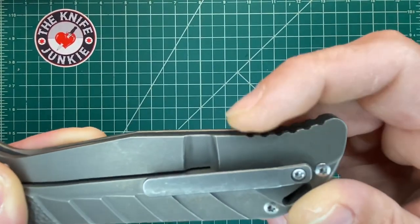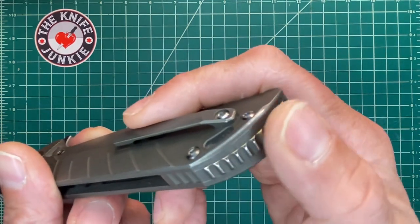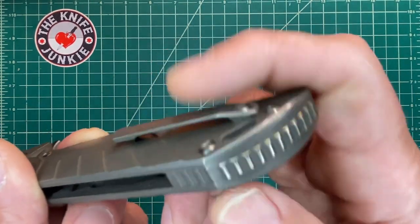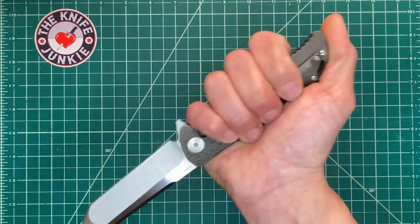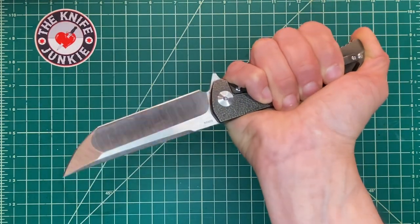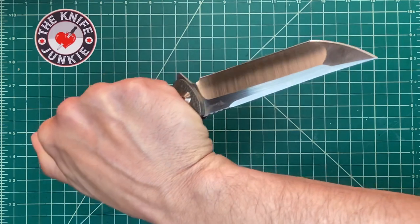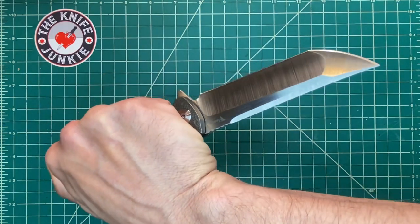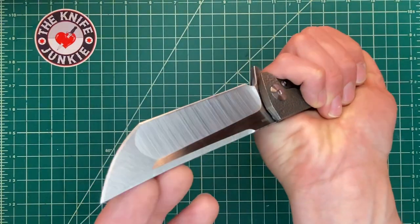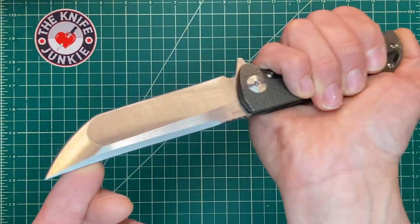You have this jimping here, which is very nice. It's aggressive enough but it's not going to shred you. But also you have this great pommel here with this sort of gear pattern jimping. And when it's in reverse grip, you really get a very, very nice grip with that thumb capping the top there. If you had to go into battle or whatever you would use this, slam it into a 55 gallon drum to cut it open and see what kind of weapons they're smuggling in. I'm referencing the Dogs of War at this point.